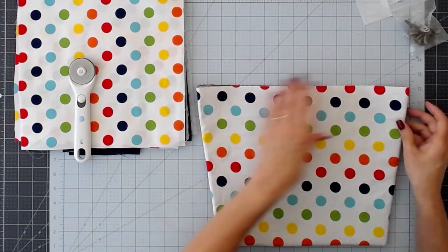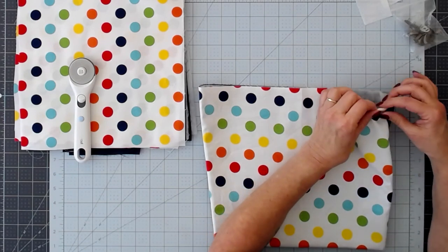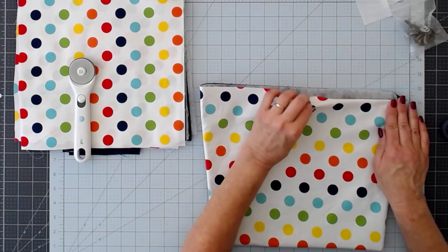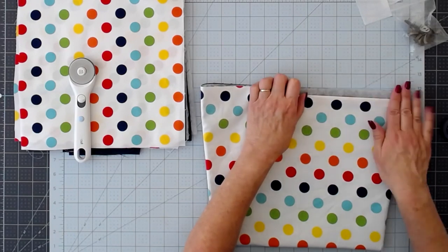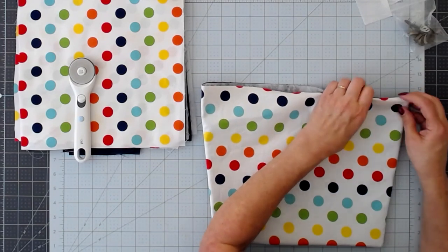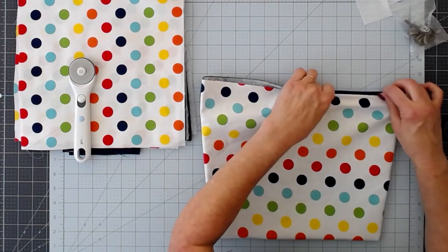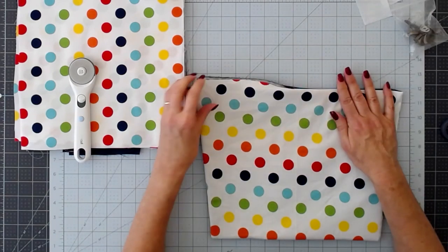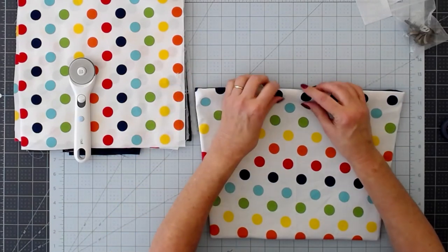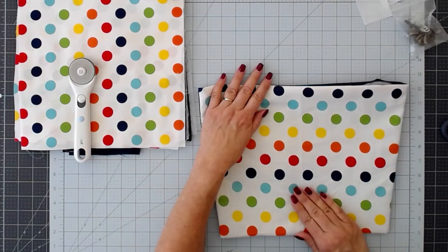We're going to press this. At the same time we're going to turn in about a half inch all the way around — we won't be sewing that yet. We're going to sew that part as we attach it to the bag. So you're just going to press in about a half inch all the way around to give it a good edge. Then I'll attach the snap that we're going to use on the flap.